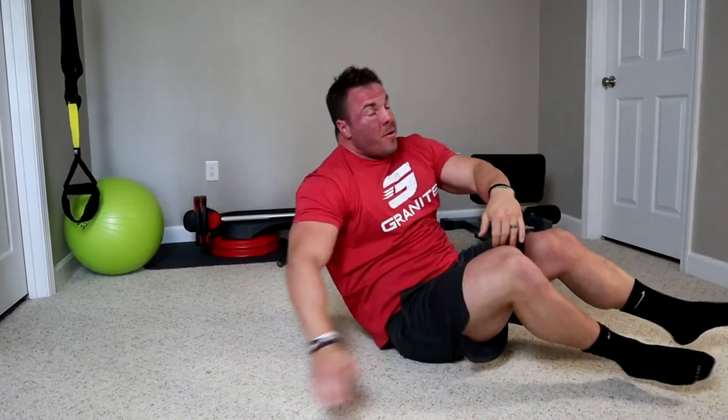If you find that your upper body and lower body aren't in sync, it just takes practice. You have to do it over and over again. Like anything in life, it takes practice and consistency. You will start nailing it two to three weeks in if you're really doing this three times a week.